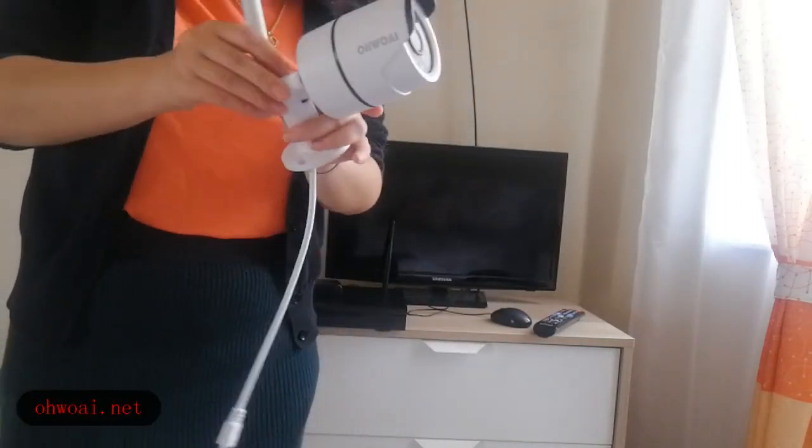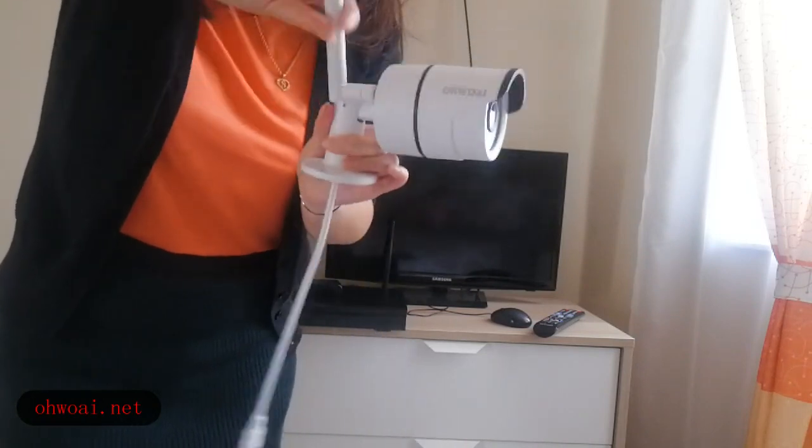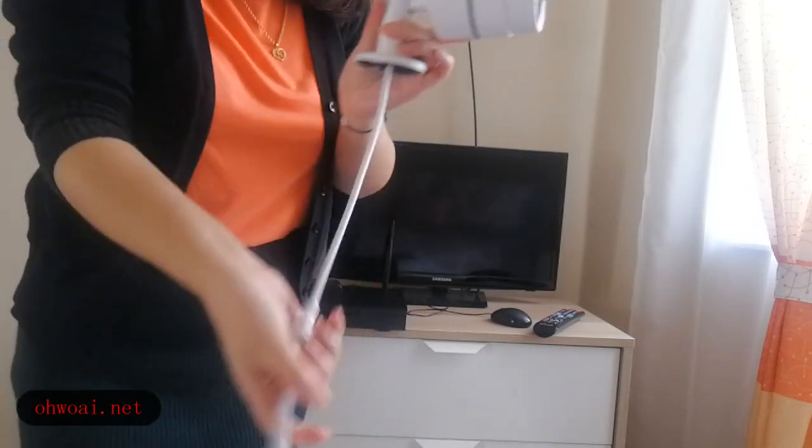First, we get a camera and antenna. We should screw the antenna onto the camera.